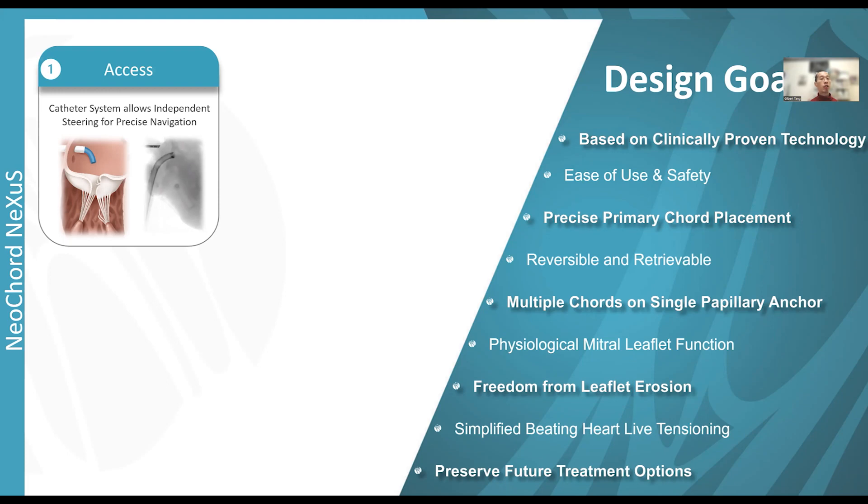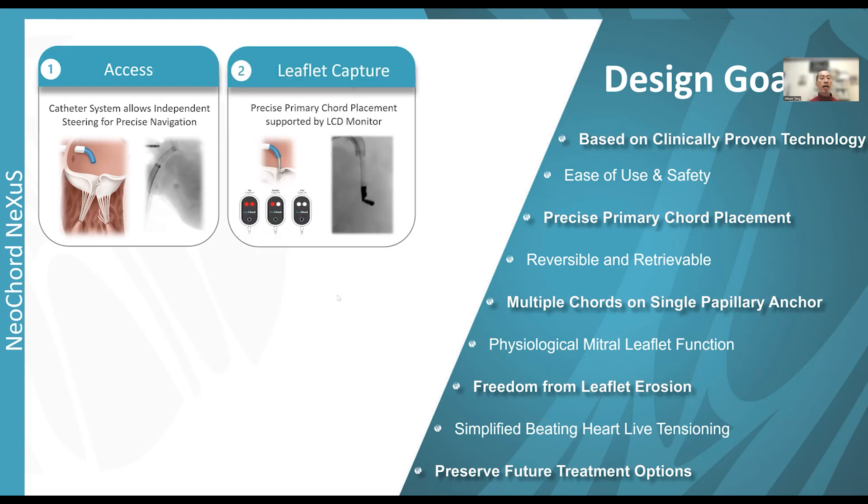There is no issue with mitral leaflet erosion. You can simplify the beating heart tensioning with a transeptal approach. And with a cordal repair system, you preserve all future repair or replacement options, whether surgical or transcatheter.